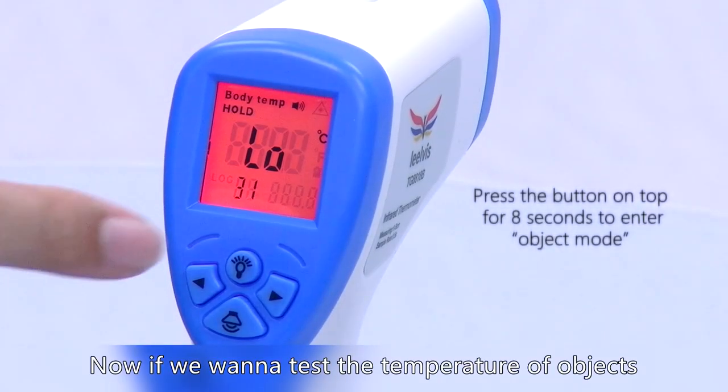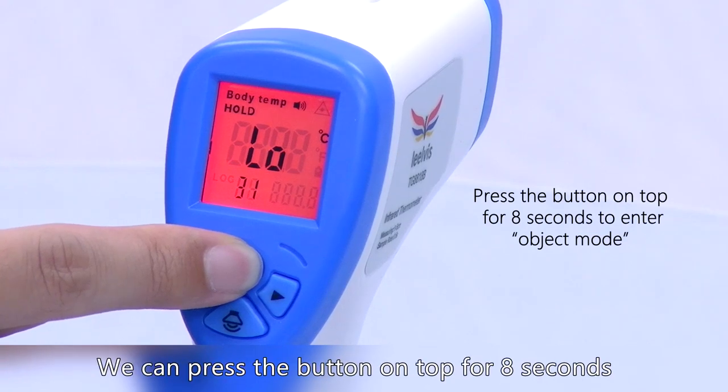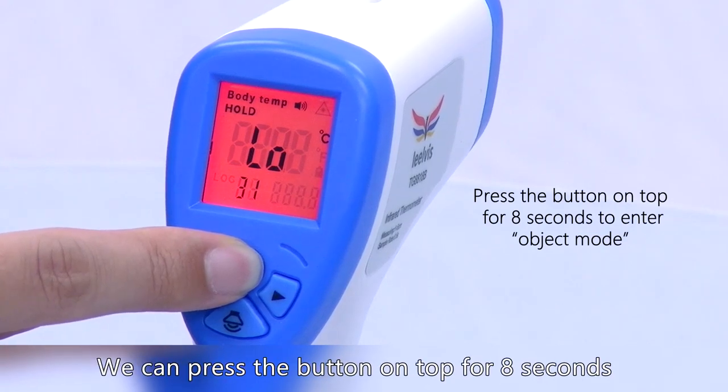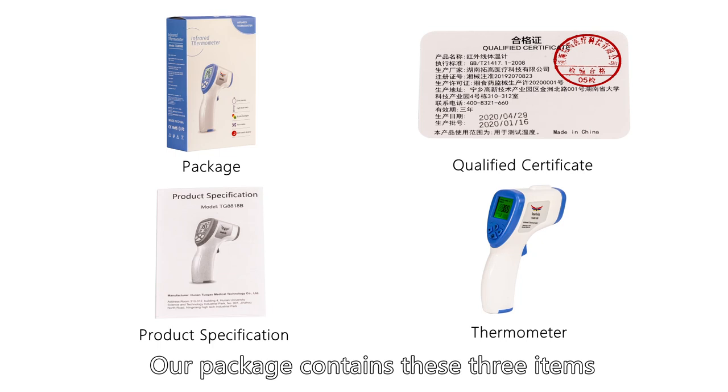If we want to switch to object mode to test the temperature of objects, we can press the button on top for eight seconds to switch to object mode. Our package contains these three items.